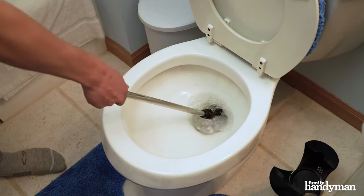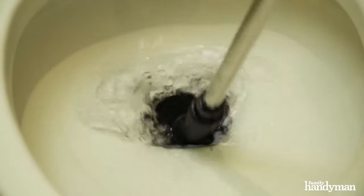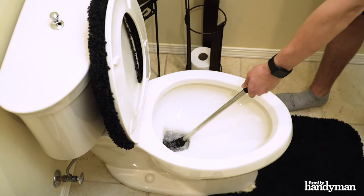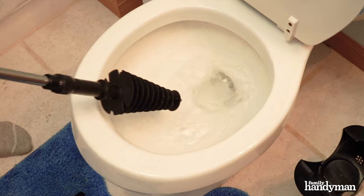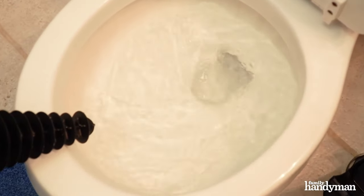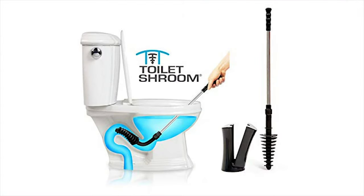As you use it to plunge, you can tell that it creates good pressure and it definitely does work. Because of its design, you need to use it a little differently than an original plunger. But once you get the angle and the action of the Toilet Shroom down, just like its Amazon reviews state, it does work. So if you're looking for a new way to unclog your toilet or are in the market for a plunger, you may want to try the Toilet Shroom. It truly is a revolution in plunger design.